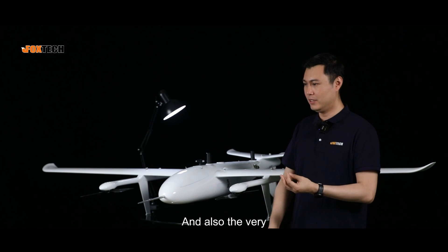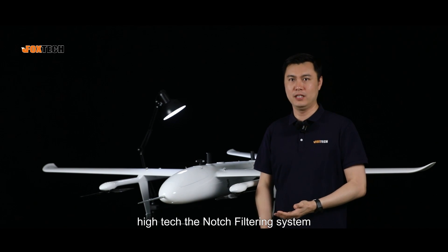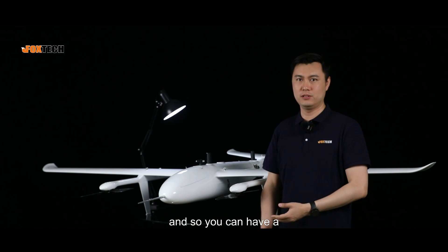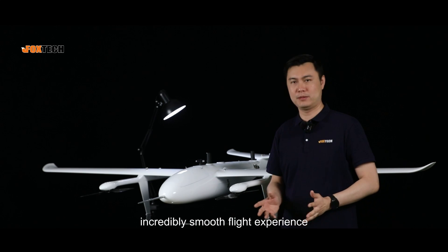The high-tech notch filtering system filters out all shakes and vibrations, giving you an incredibly smooth flight experience.